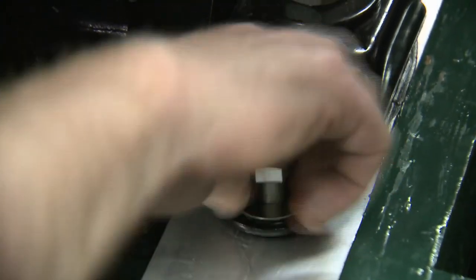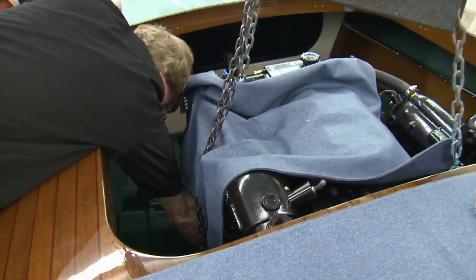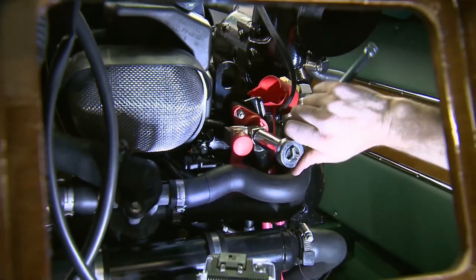Once lined up, the mounting bolts were secured, with the final torque down and adjustment of the engine mounts to be completed when the drive shaft is installed. With the engine secured, the negative battery cable was secured to the block and the positive hooked up to the positive terminal stud.